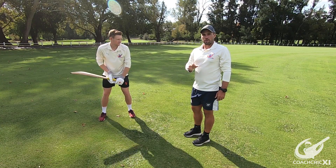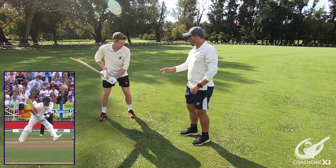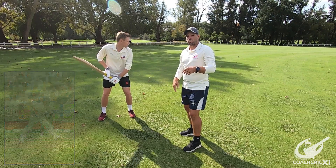When looking at Kohli play the cover drive, it is also important to notice that he stays side-on throughout the whole shot. With the front foot, that means that the feet, the hips and the shoulders are all pointing in the line that we are trying to hit the ball.